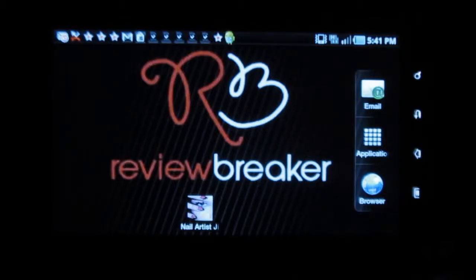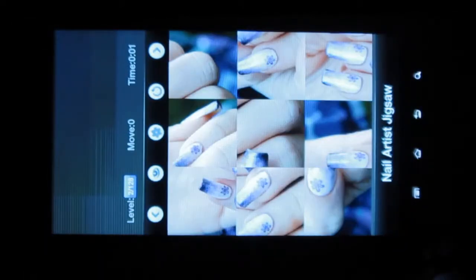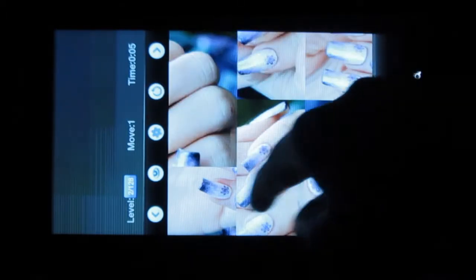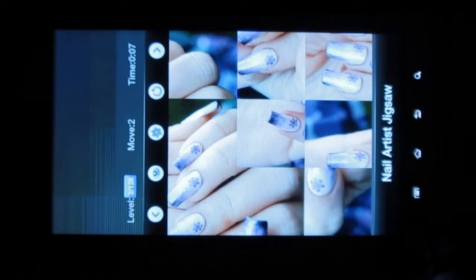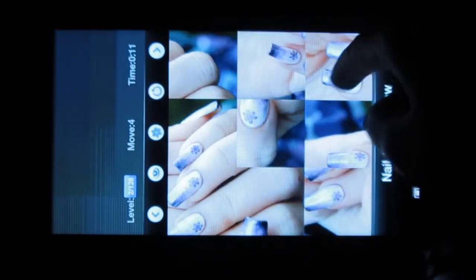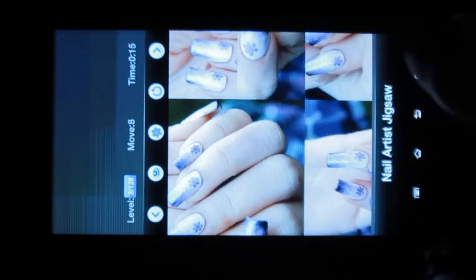Hello, welcome to Review Breaker. This is a review on Nail Artist Jigsaw, a wonderful application where you have to solve puzzles based on nail art. It has various exciting levels, and the best part is you can also share it and learn the art of nail painting. This girly app is available for free in the Android market.